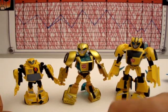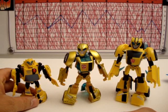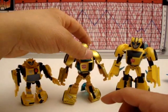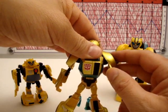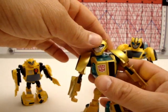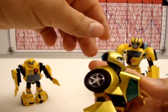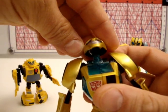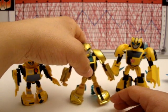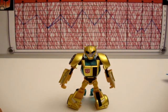I think he looks a little bit better proportioned than the deluxe class. I'll transform the deluxe and the activator and do a comparison, probably a group shot with the whole animated lineup — the supreme or leader class Bulkhead, the Wing Blade Voyager I just picked up, samurai Prowl. Robot mode gets a nine, articulation gets a seven — he's pretty decent with good leg poseability. His arms are hindered a little bit. Nothing at the hands, head's on a ball joint and can look up and down but can't really tilt side to side due to the face sculpt.